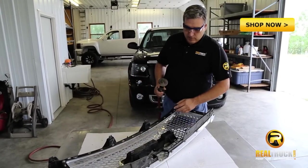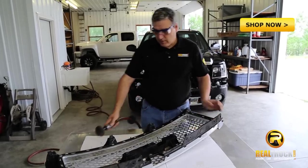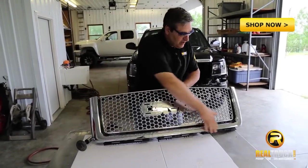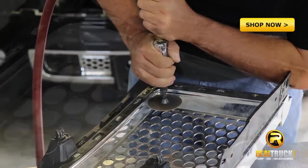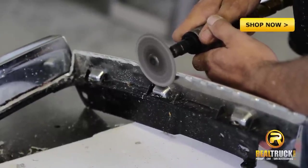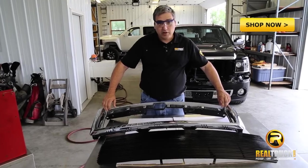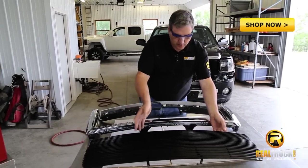Now the one thing we have to be careful of when we're cutting along this inside is not to take our cutting tool too far, because what will happen is we'll end up cutting into this piece along here — and that's what we don't want to do, because we want to save this whole outer piece on this grille insert. Now that we've got our grille insert out of our framework and we've got all these edges smoothed down, we're going to take our new billet grille and see how it fits in our original framework.